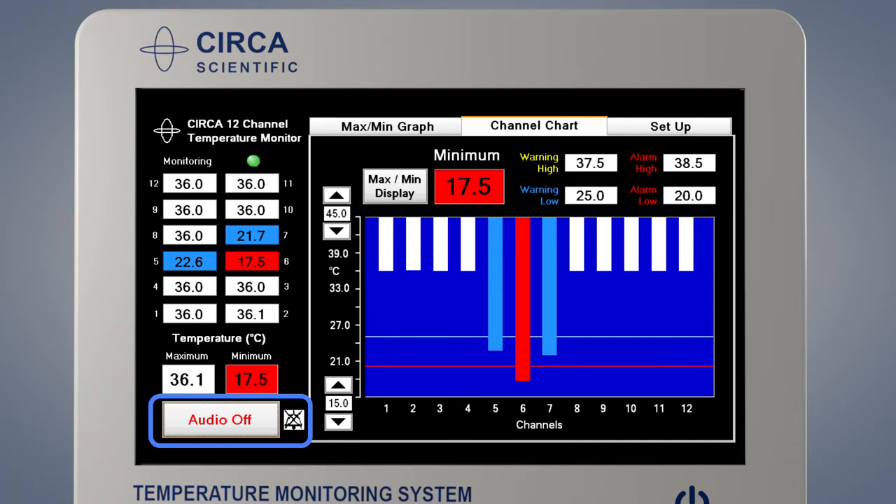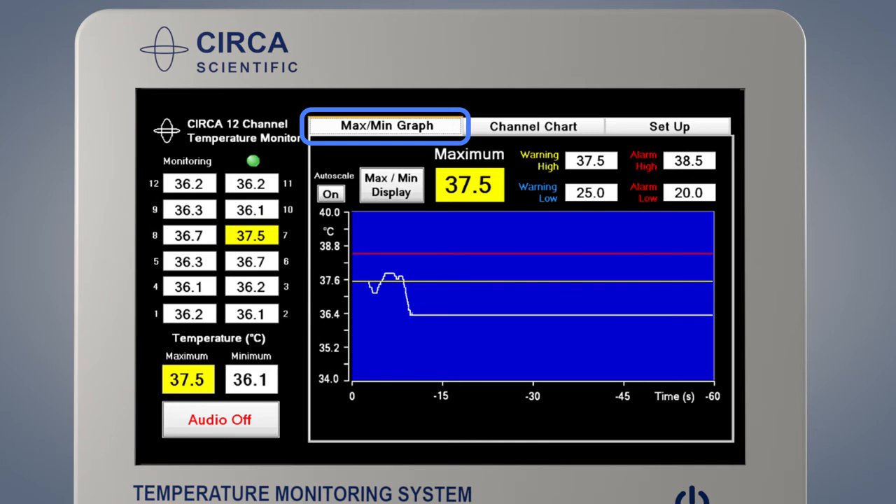The audio off button may be pressed to temporarily silence the alarm. The alarm will be silenced until the next time the temperature crosses a warning or alarm threshold. By pressing the max-min graph tab, the temperature data may be displayed in a different format. The max-min graph display shows only the highest or lowest temperature graphed over the last 60 seconds. This display indicates the temperature and the rate of change. The alarm settings and functions operate in the same manner as the channel chart screen.